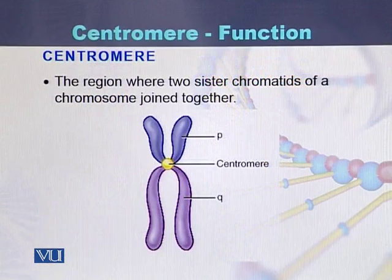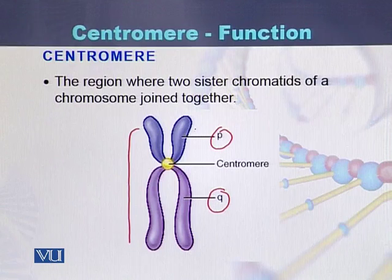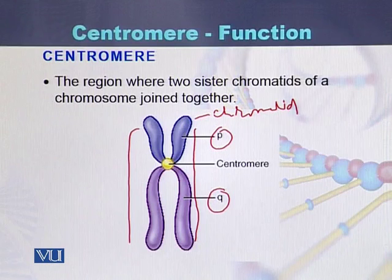If we see this diagram, there is a P arm and a Q arm of the chromosome. This is a sister chromatid of this chromatid — there are two chromatids. One is the chromatid and the second is its sister chromatid. Both sister chromatids are joined with each other at a position called the centromere.